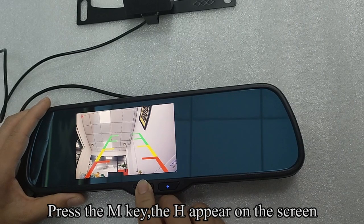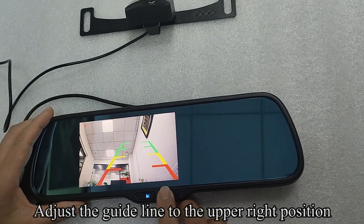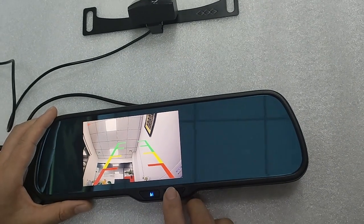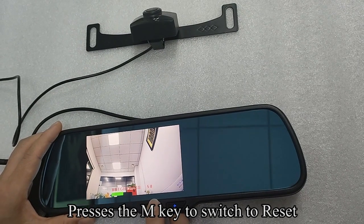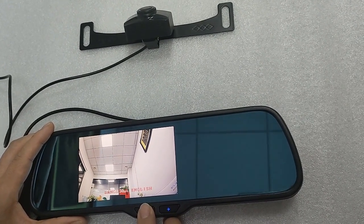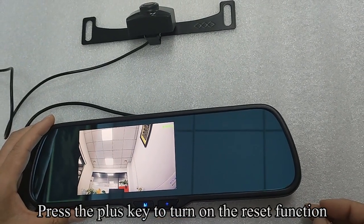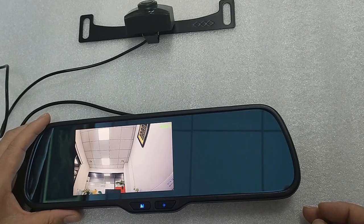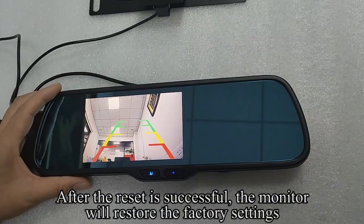Press the N key and H appears on the screen. Adjust the guideline to the upper right position. Press the N key to switch to reset. Press the plus key to turn on the reset function. After the reset is successful, the monitor will restore the factory settings.